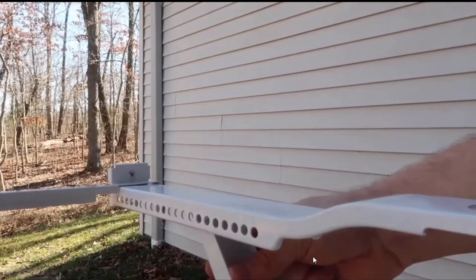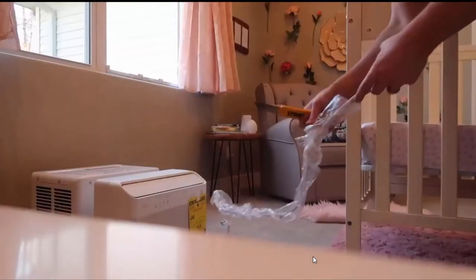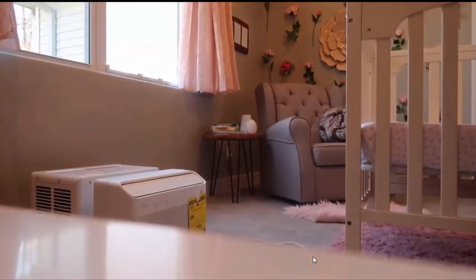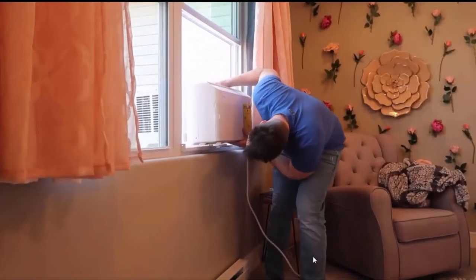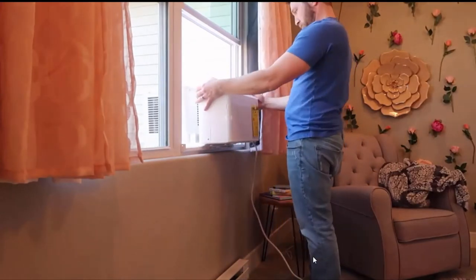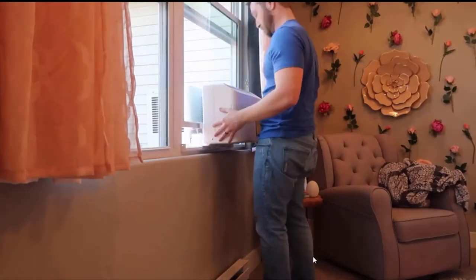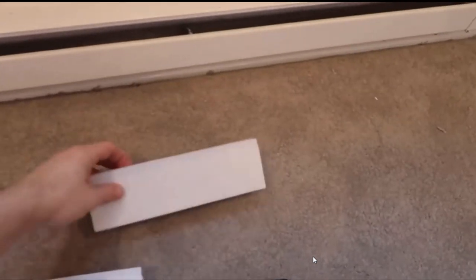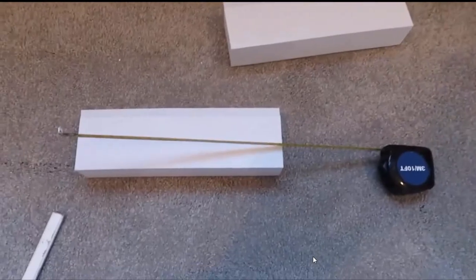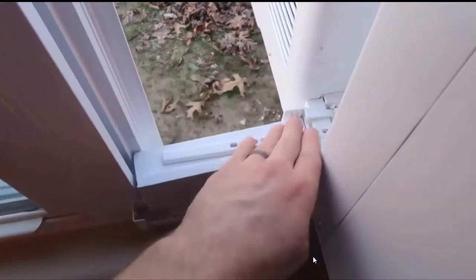It also comes with weather stripping if you want to get fancy, but we just kept the bedroom doors closed so I didn't get too careful about it. The unit is remarkably quiet — the extra piece of wood we added to the windowsill probably helped. It sounds like something I can sleep through no problem; it sounds like white noise, kind of like a hotel air conditioner.